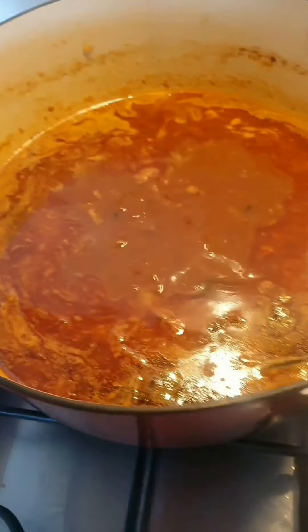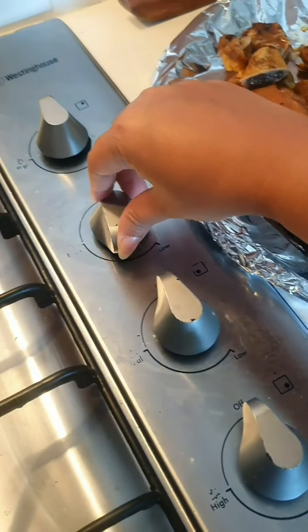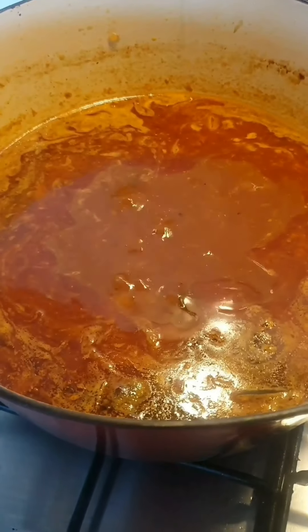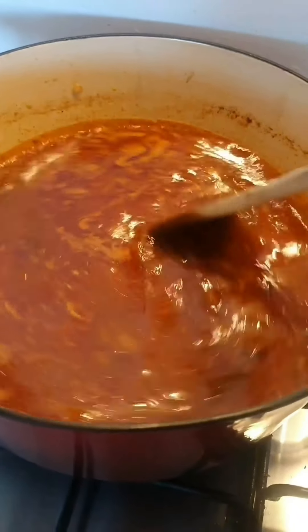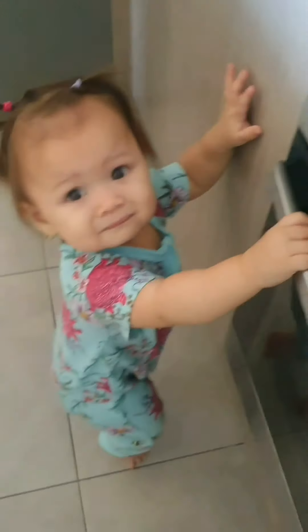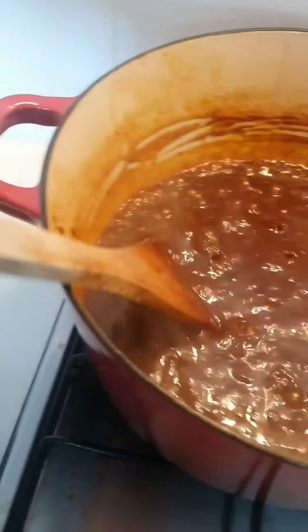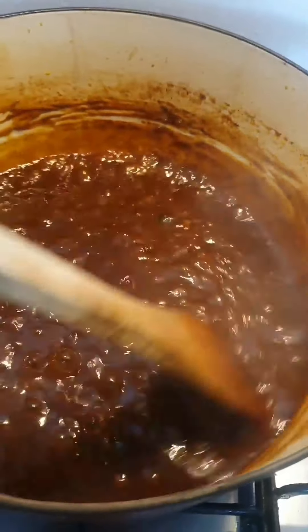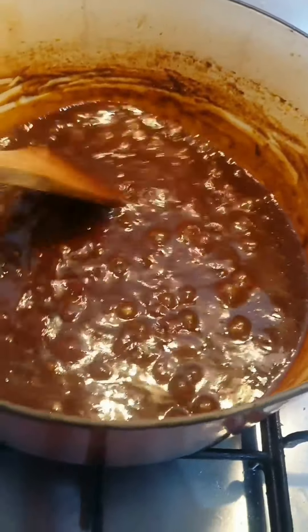I've fished all the ribs from the sauce — they're cooked and really tender. Now I'm going to thicken the sauce for the glaze, so just turn the heat to maximum, lid off, and cook this until it's all reduced, shiny, and thickening. Once you've seen how much the sauce has reduced and thickened, it's ready to glaze the ribs — so just turn the heat off.